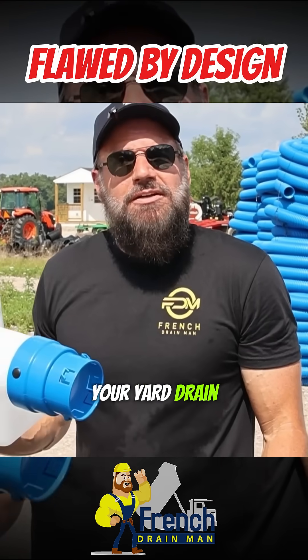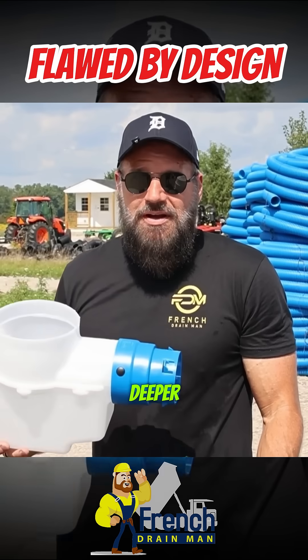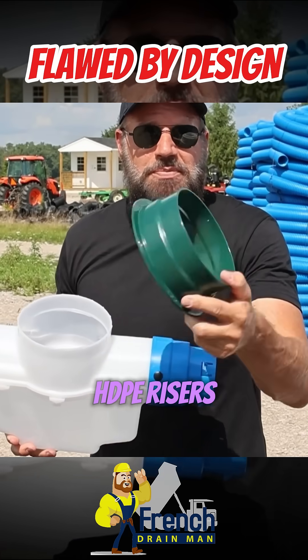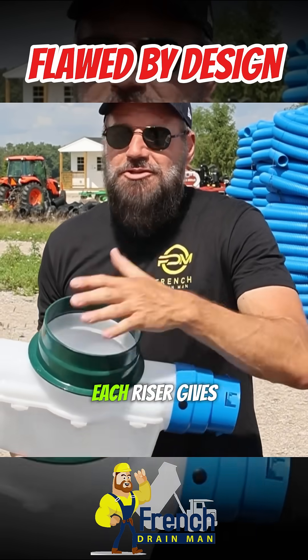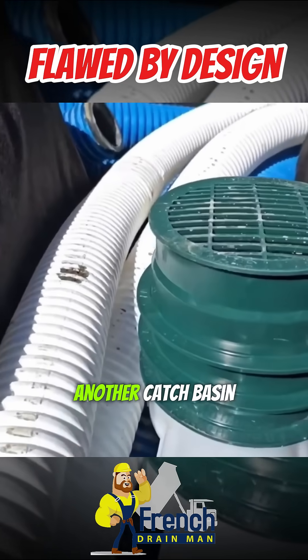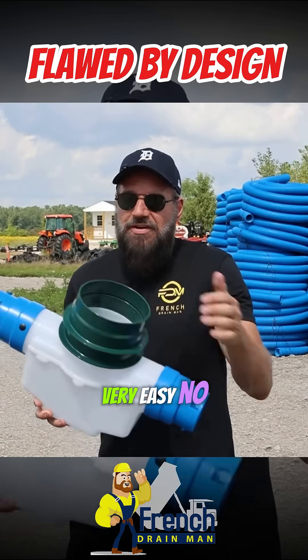As you're building your yard drain, you need to put slope on your yard drain, which means your pipe's going to get deeper. As your pipe gets deeper, you're going to need risers. We made some HDPE risers. Each riser gives you an inch and a half of lift. And every time you go down to another catch basin, you just increase the risers. Very easy.